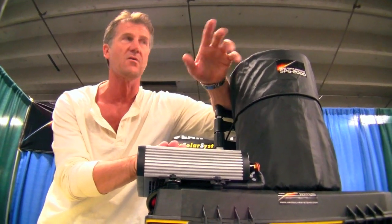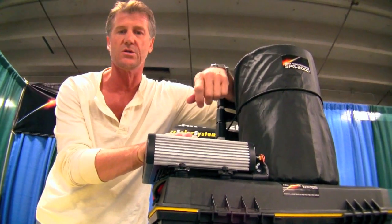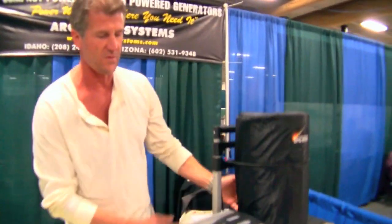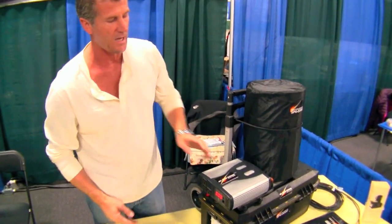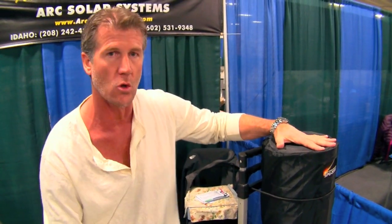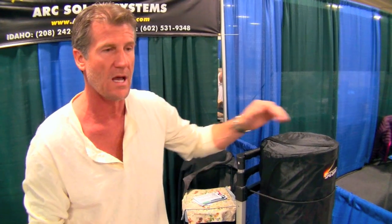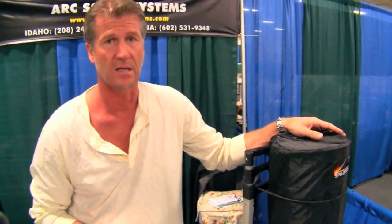It's also great for camping, hunting, or fishing because you can set up your campsite and have all of these same devices running. It comes with a detachable cart just like this so you can move it around. The unit is about 22 inches long by about 15 inches high by about 12 inches wide, and it weighs about 75 pounds. You can pick it up, move it, carry it in a car, and the cart detaches. The panels roll up just like a sleeping bag and attach to the cart, so you can move the whole unit around, store it in a closet, and take it out whenever you need it.